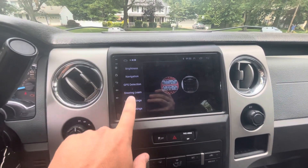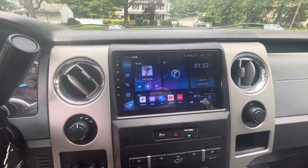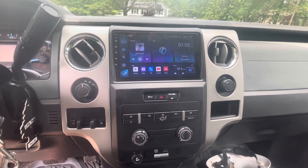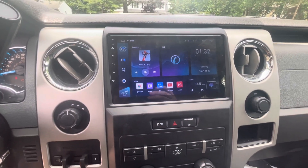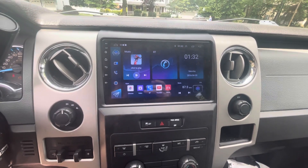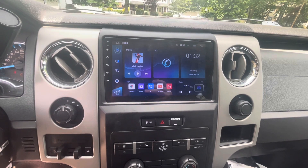Everything works. It doesn't look like I'll need to use a steering wheel alert app after all. It's a very responsive screen — sweet, clean look for the price, you can't beat it. It does have Apple CarPlay. So if you guys have any questions about setting this thing up or about it in general, let me know in the comments. Highly recommend it so far. We'll see how it does over the long run.